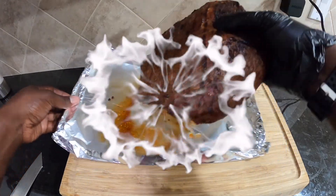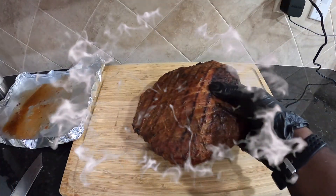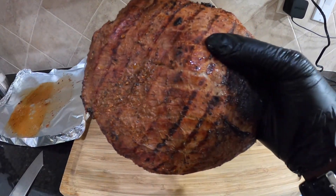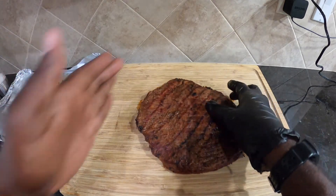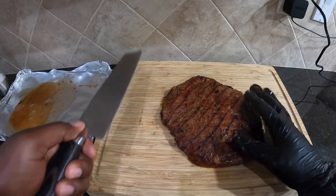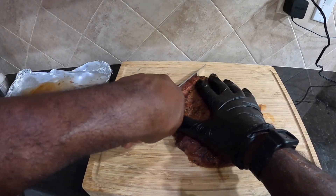Keep that nice juice in there — we'll use that in a minute. Get that on the board. See, the grain is running this way, so what we're going to do is cut against the grain. Get that old lefty chef going on. So what we're going to do is just go ahead and get into it this way.